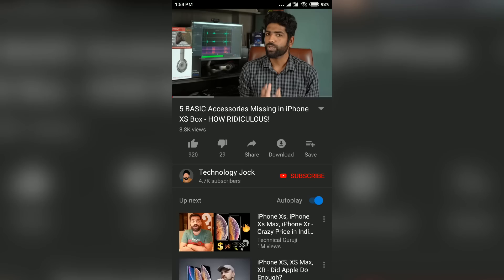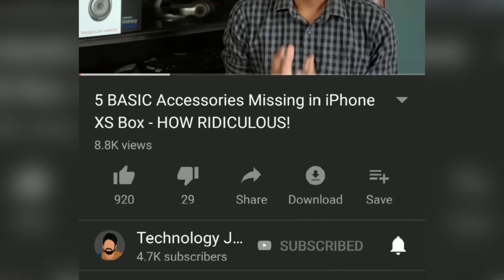So that's it. If you feel this video was informative and helpful, hit the thumbs up button. And if you want to see more content like this, subscribe to Technology Jock and hit the bell icon as well. Thank you so much for watching. This is Sundar leaving for the moment — see you in my next video. Bye, have a great day.